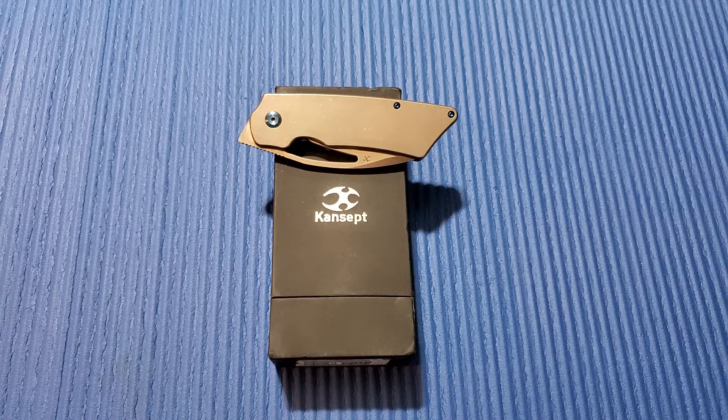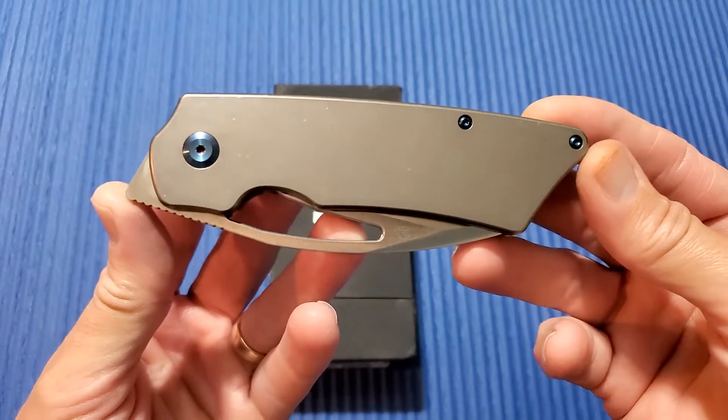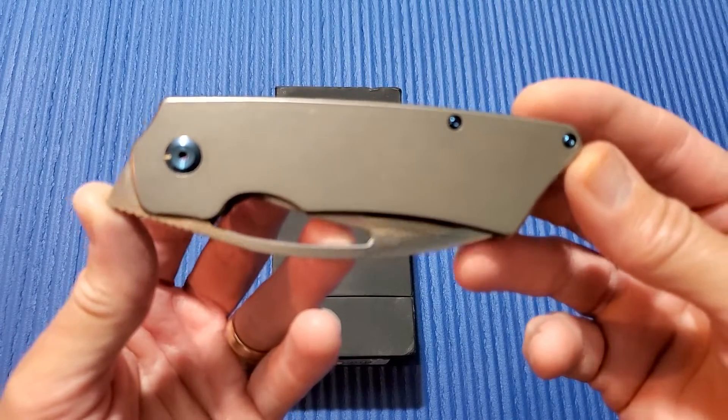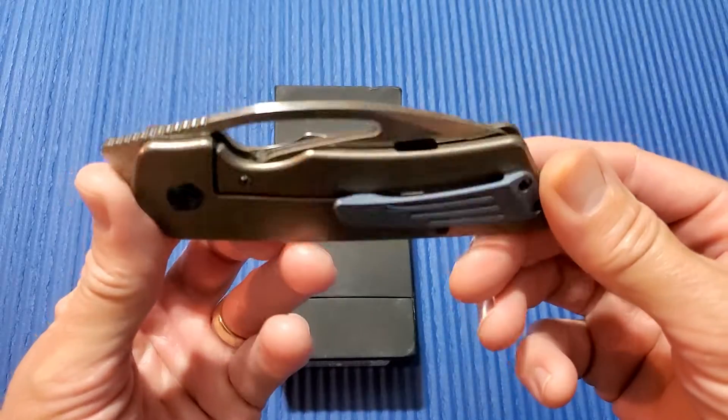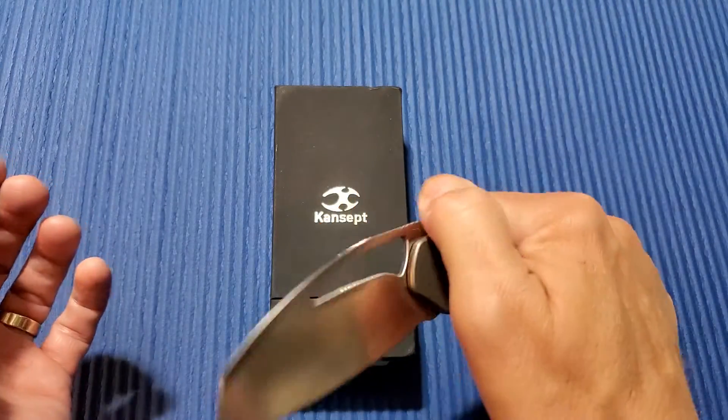Thanks again for joining me here on 3 Minute Knives, where we go over the ins and outs of a particular knife in three minutes or less. Today I'm talking about this beauty. This is the Concept Goblin XL — not the little front flipper that you're used to that came out about a year ago.